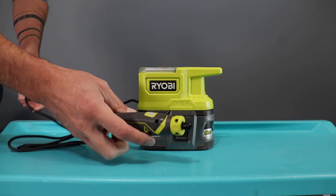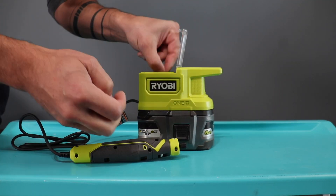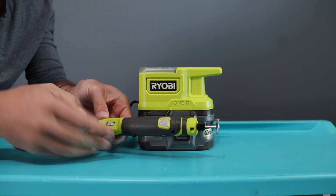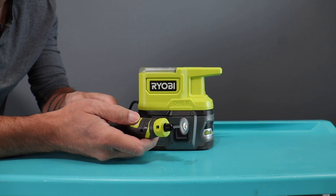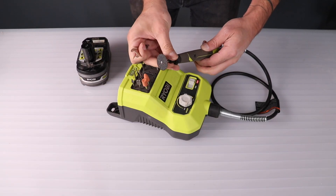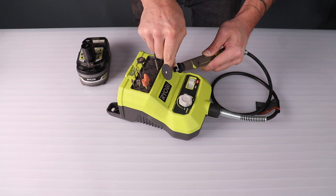Today I'm going to be showing you how I use the Ryobi Rotary Tools. There are two different models that I use: this super compact one which has a very flexible cord, and this slightly larger one which has a slightly less flexible drive shaft.